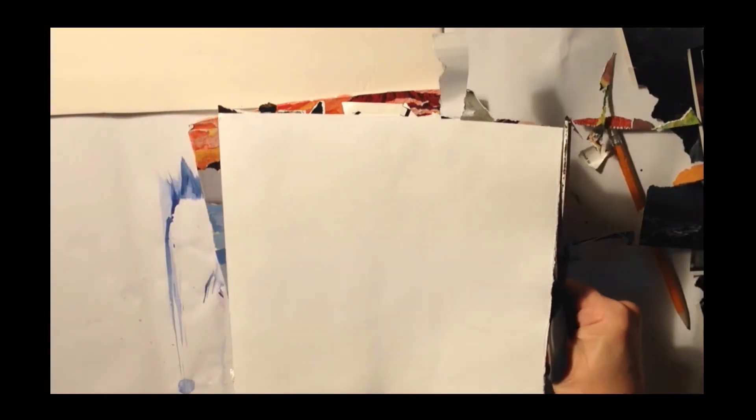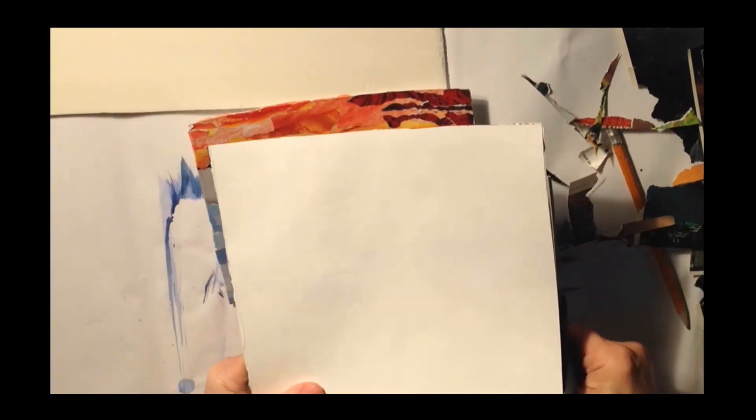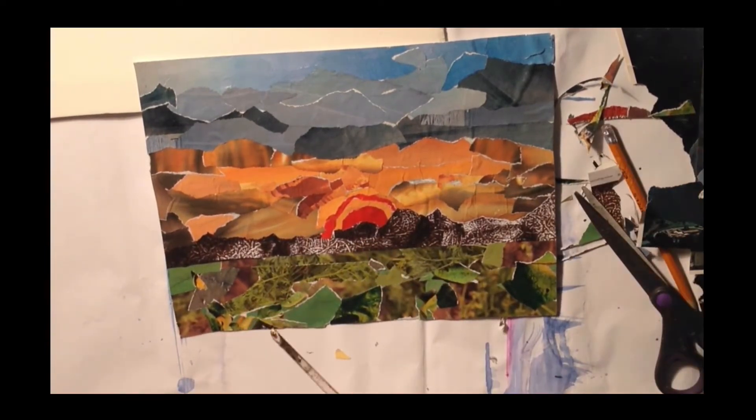Here I am cutting up the edges once they're dry — see how easy that is. Just trim it. And here I have my collage; I've added lots of pieces and filled it in off camera.